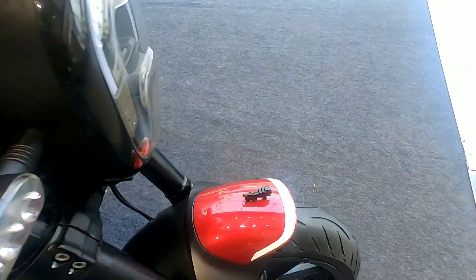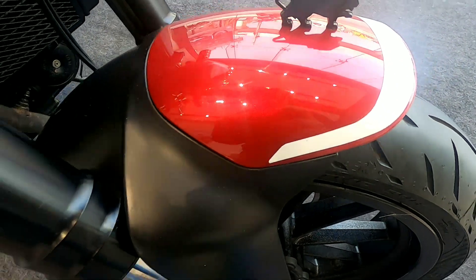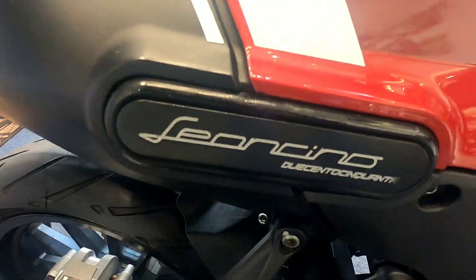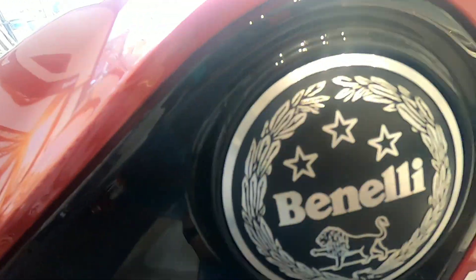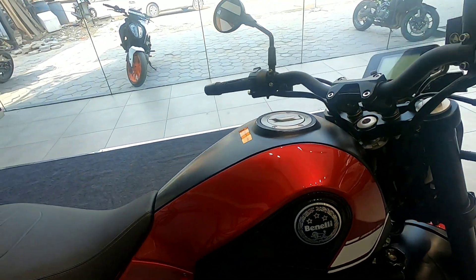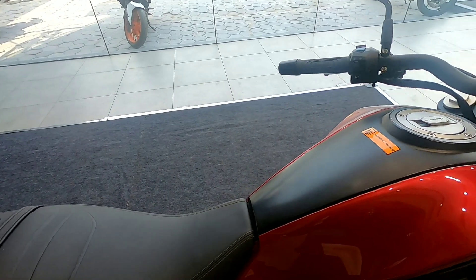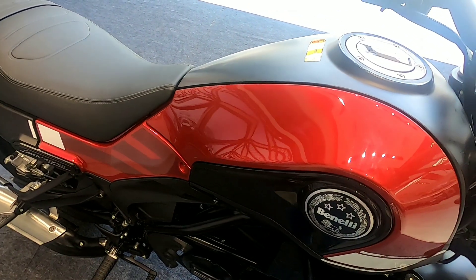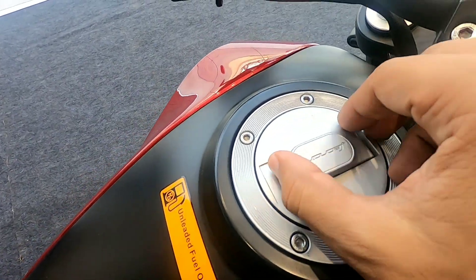The bike has the Leoncino logo here and again it is in dual-tone black and red. 'Leoncino' is written here and 'Benelli' here. The fuel tank capacity is 12.5 liters, and here you can see the Leoncino name — the attention to detail is very good.